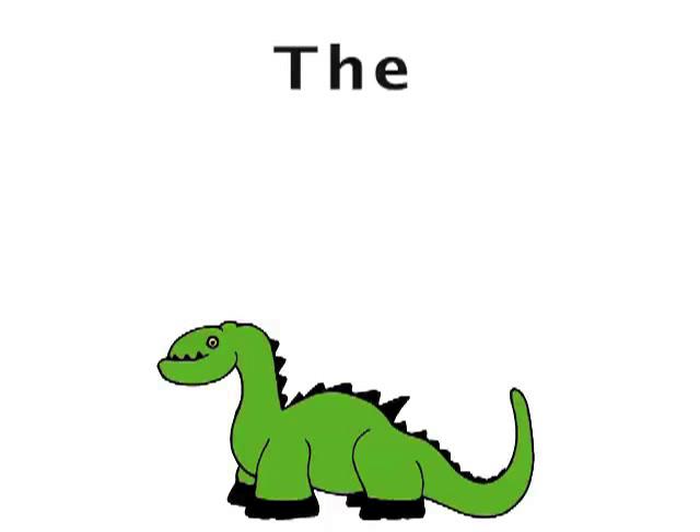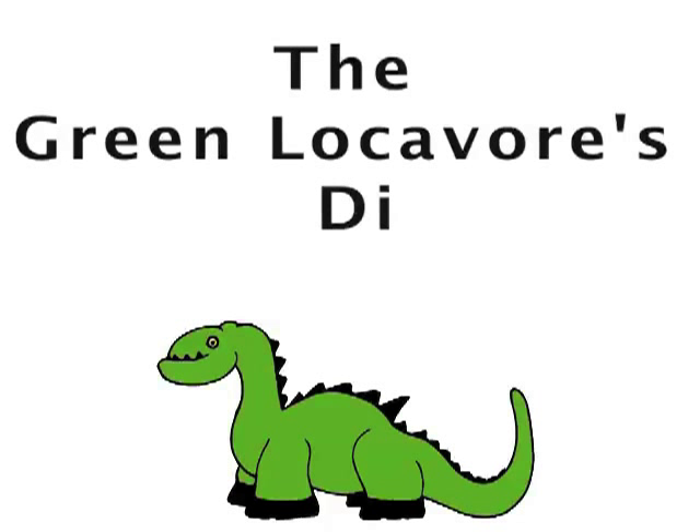Hey everyone, welcome to this week's episode of the Green Locovore's Dilemma. Today, in an effort to save plastic and get toxic chemicals out of our home for our little baby, we are going to make homemade dish soap. For some of you that care about the environment, making things by hand or making local, maybe you care about your health — that's one of the main reasons why we're trying to make all our own cleaning products. I just wanted to briefly go over what toxic chemicals to be concerned about that are normally in something as simple as Dawn soap.